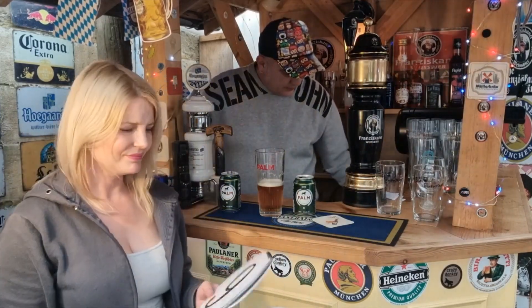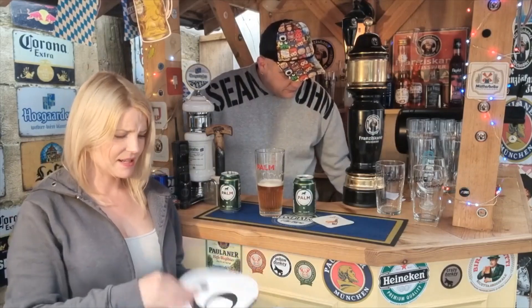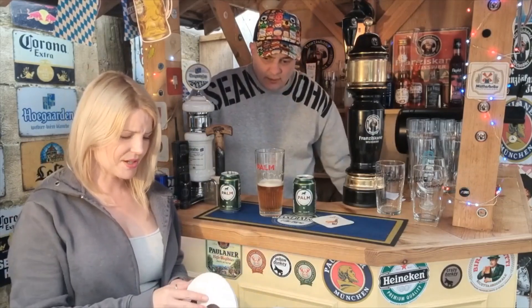It's a definite tough one. I'd have to drink a few to think about it. On first taste I'm going to go with...